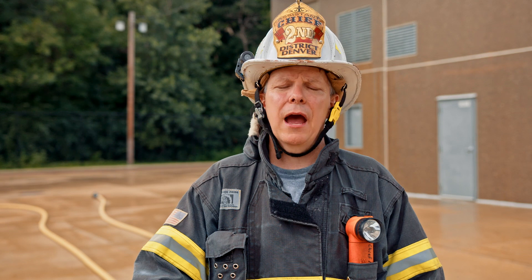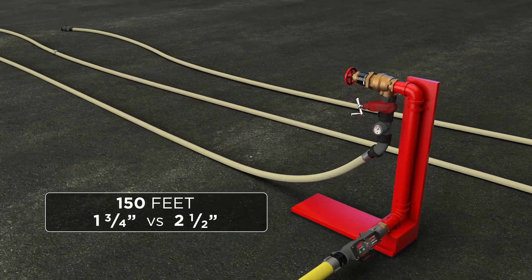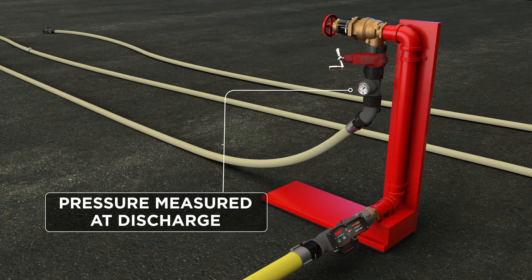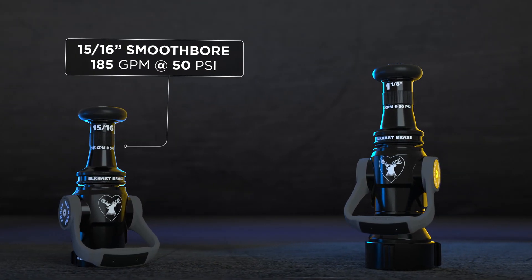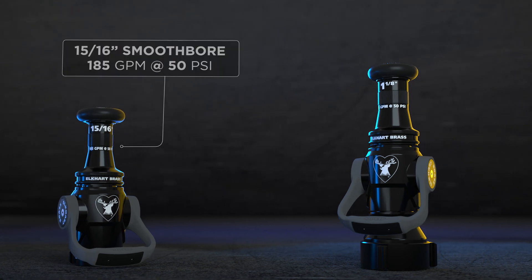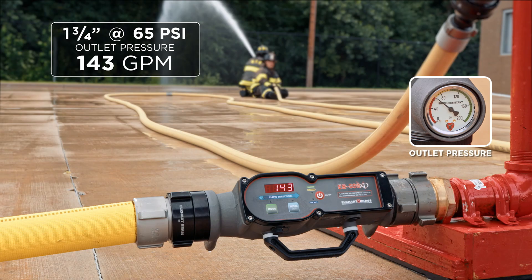We flow tested just now and compared inch and three quarter to two and a half. We used 150 feet as our measurement based on the fact that that's a pretty typical standpipe stretch — 150 feet of inch and three quarter hose with a 15/16 inch smoothbore nozzle compared to 150 feet of two and a half inch hose with a one and an eighth inch smoothbore nozzle.